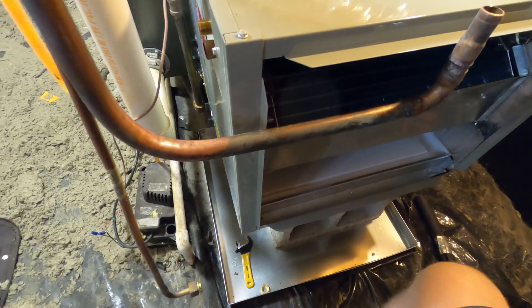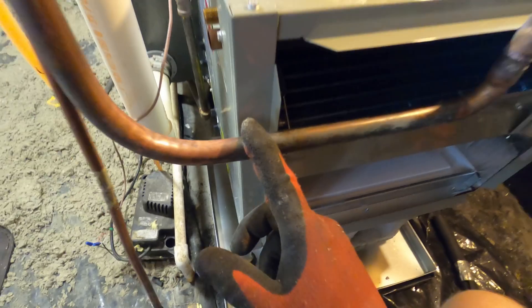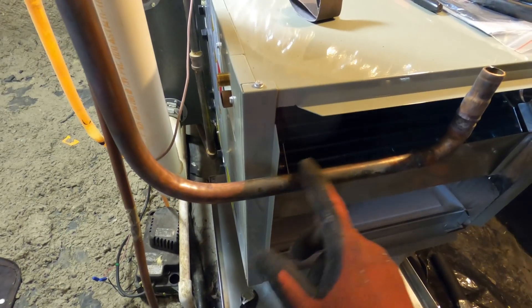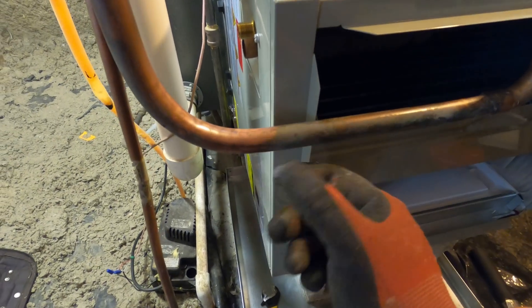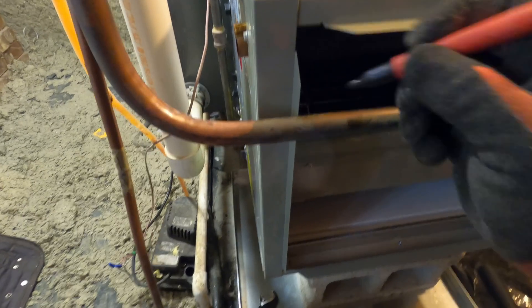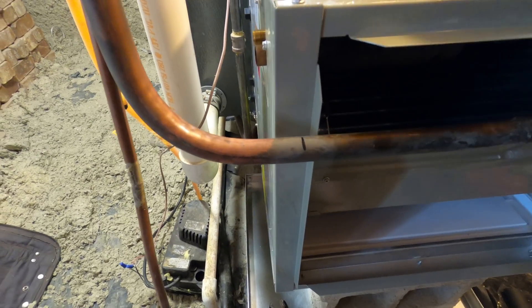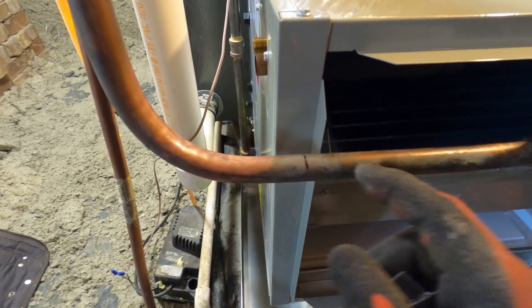The best thing to do whenever you need to cut and sand your copper is to go ahead and sand it before you cut it, so you don't have to worry about any shavings, dust, or anything getting inside your pipe. I know I'm going to be cutting it about right here, so I can go ahead and sand that spot really good before I cut it.